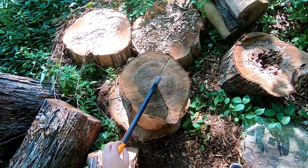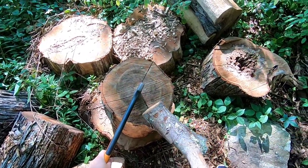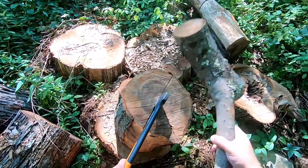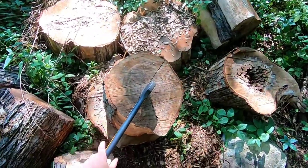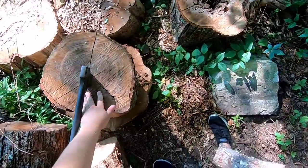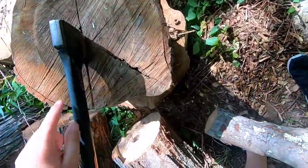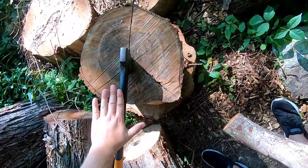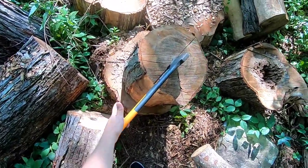Hello everyone and welcome to another video where today I'm going to show you how you can remove a stuck axe like this. Hold on, let's drive it in there a little bit more just to make sure it's really nice and stuck. And you're really not going to be able to just pull this out, wrench it out, because I mean,